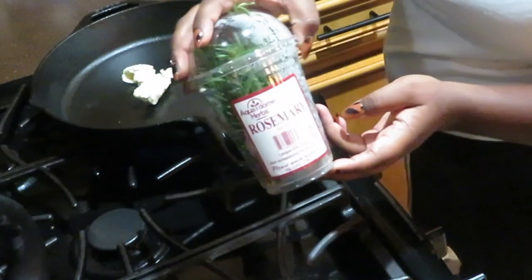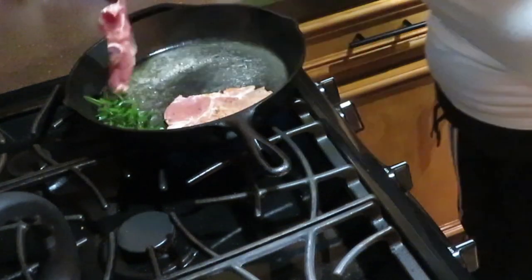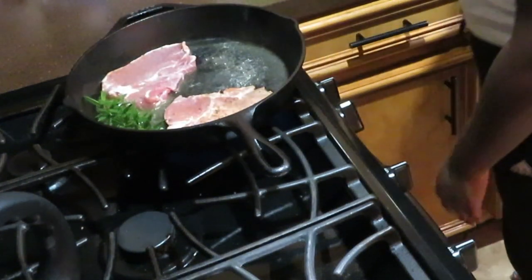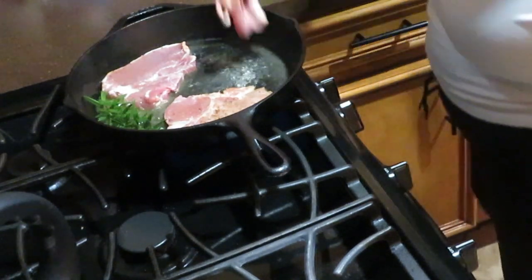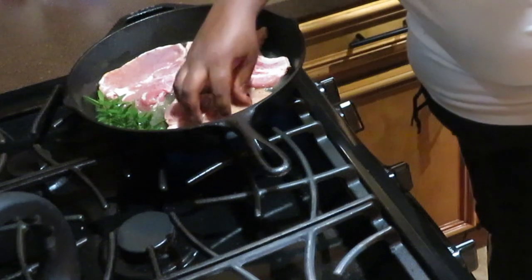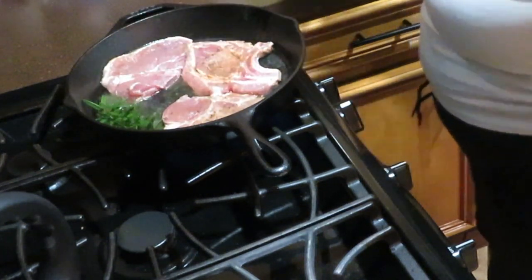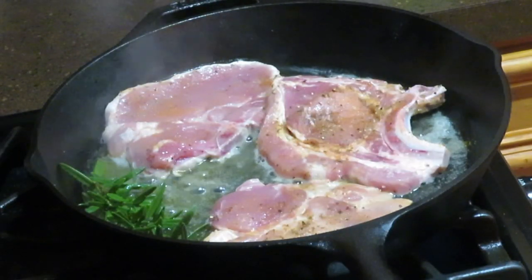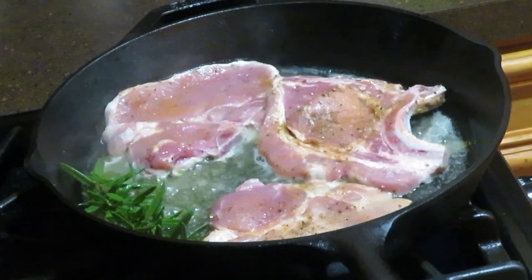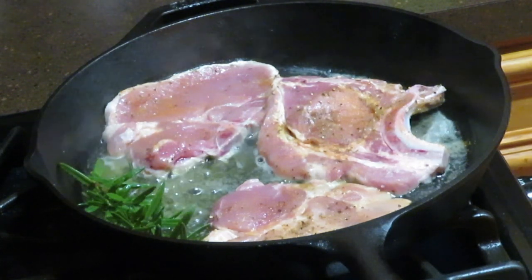I also use fresh rosemary just to give it a little more flavor. I let the rosemary kind of simmer inside the butter and oil, and then I place the pork chops in the hot skillet. You don't want to crowd up the skillet, so make sure the meat has room so we can make sure it's cooking completely. Also, you want to make sure that you're not cooking it all the way — the goal is to brown the meat because we're gonna put it in the oven.